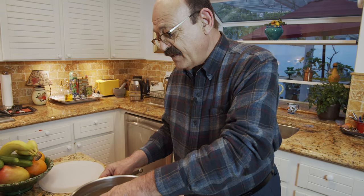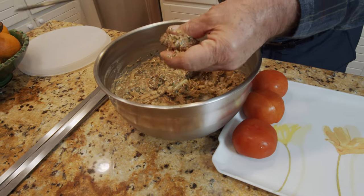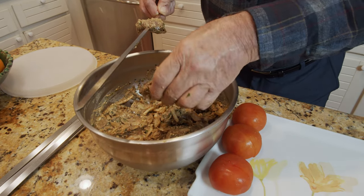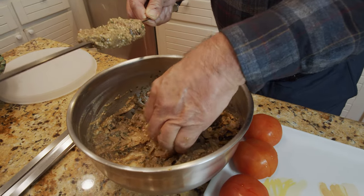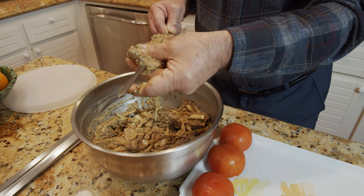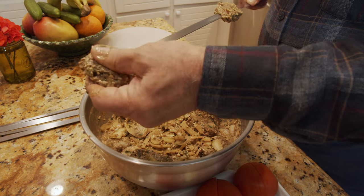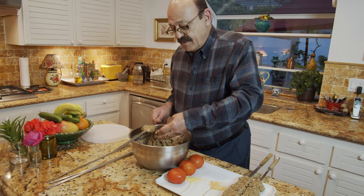We try to take all the onion off of it because otherwise it's going to burn too fast, then put it on the skewer. Like always, grilled tomato goes with any kind of kebab, so I also prepared three tomatoes to skewer and grill together with my kebab.